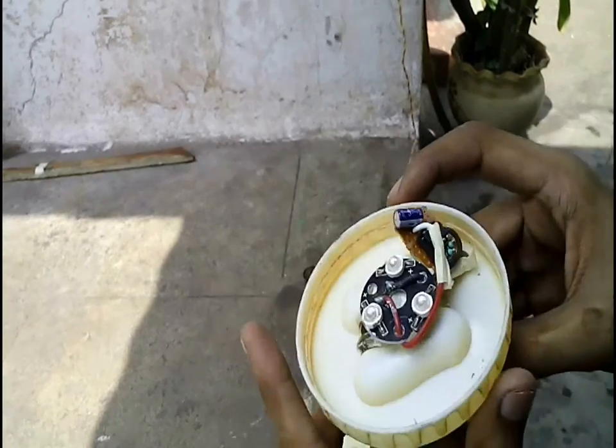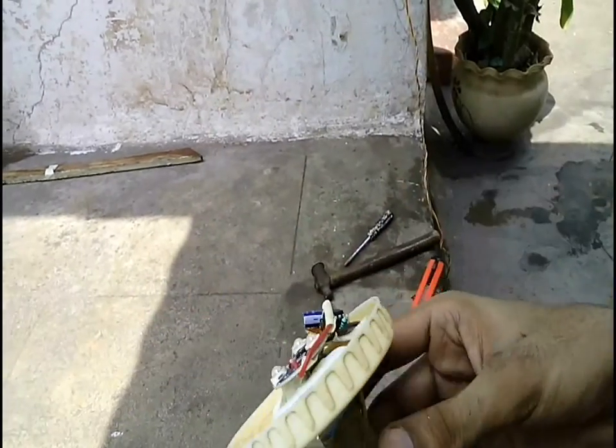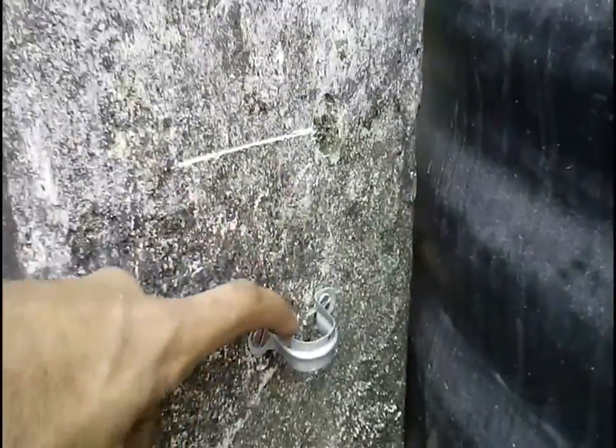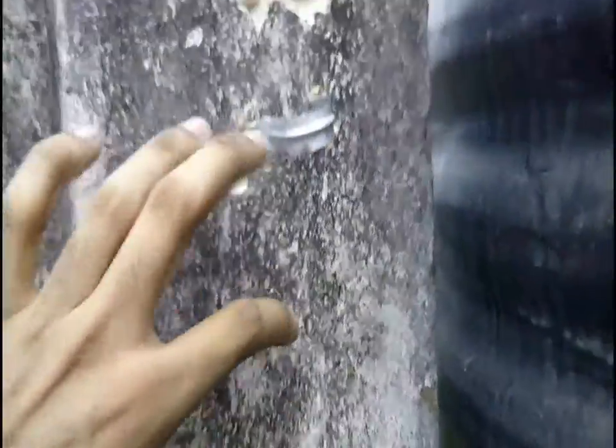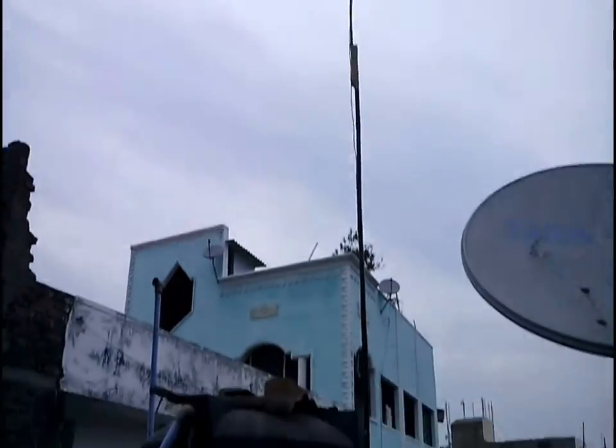The supply wires run all the way from the circuit to the battery which is used to light the tower. Three pipe clamps are fixed to the wall using screws to hold the tower. The diameter of these clamps is a little bigger than the bamboo stake so that the tower can be kept or removed whenever wished. This is how the tower looks after fixing it in the clamps.